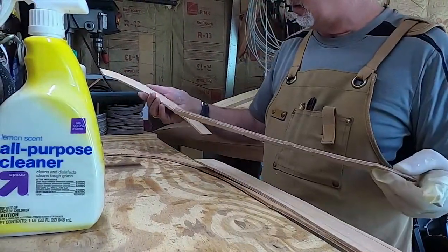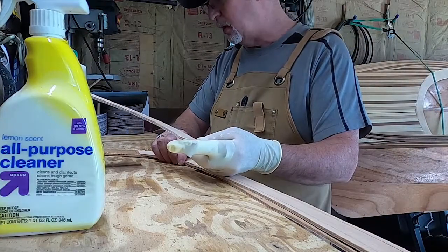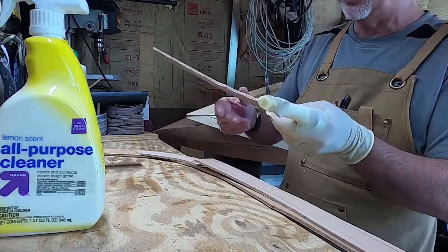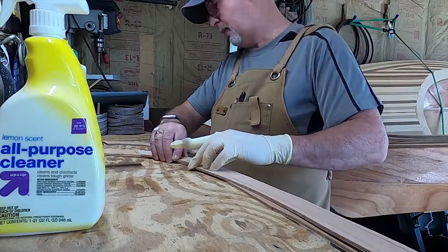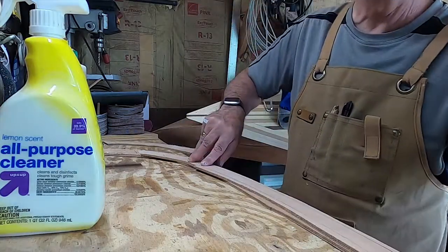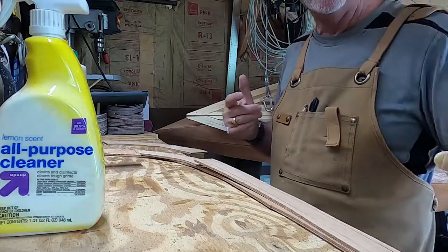All I need to do is have it good enough so that it all fits together. So I'm going to go ahead and glue these up and clamp them down.